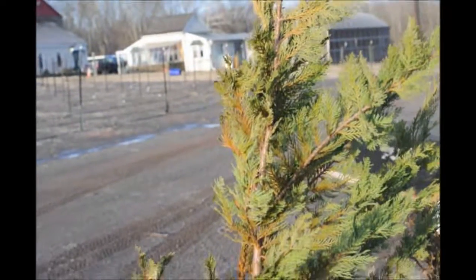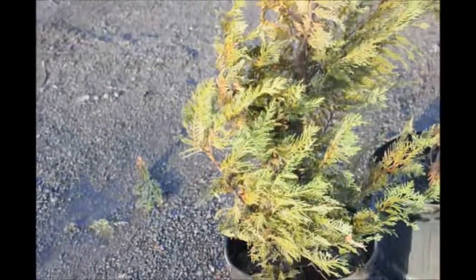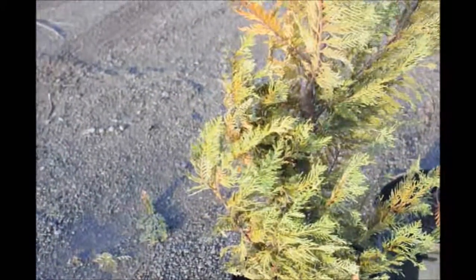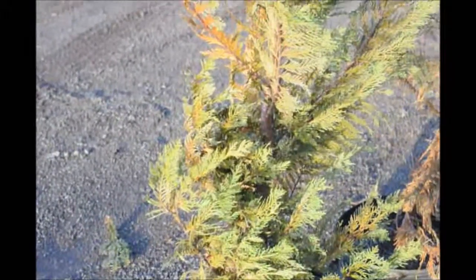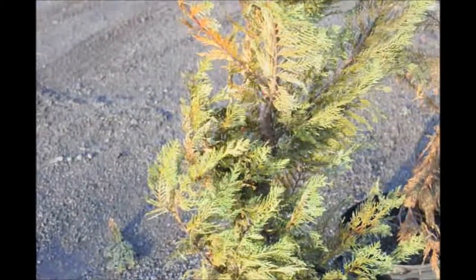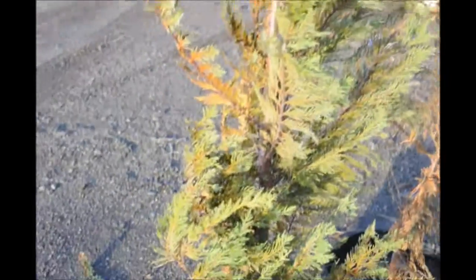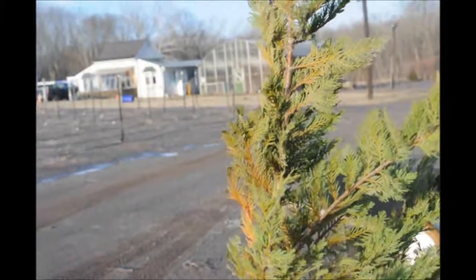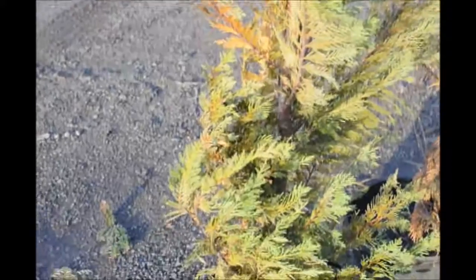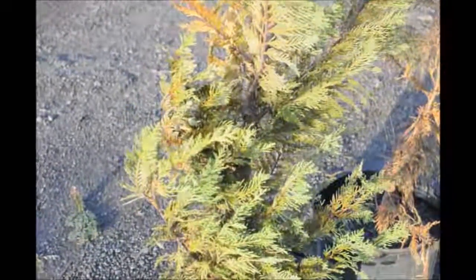They are not very hardy. If you need a tree that's like the Leland cypress and grows large and fast like the Leland cypress, you should be considering a tree that's called Thuja plicata Green Giant. The Green Giant is an arborvitae, but it's also partially a cedar tree. The Green Giant is an excellent choice for a replacement of Leland cypresses. Don't plant Leland cypresses and then expect them to look good, because you will have problems.